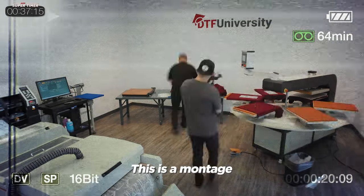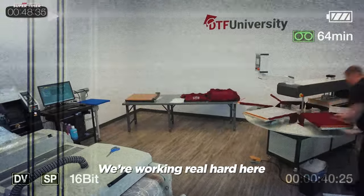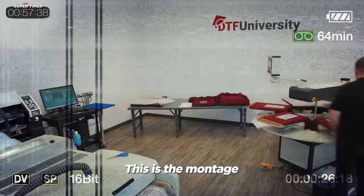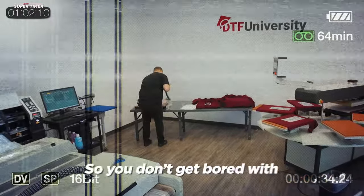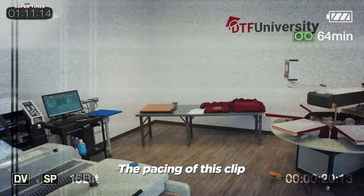This is a DTF montage. We're working real hard here and making great time. This is the montage so you don't get bored with the pacing of this clip.